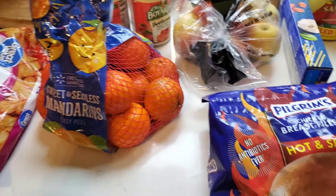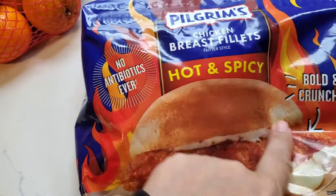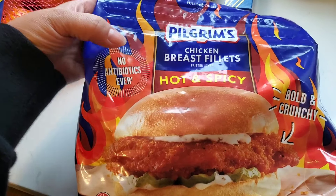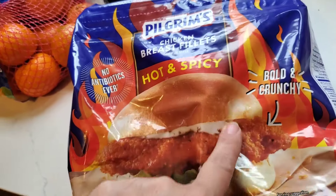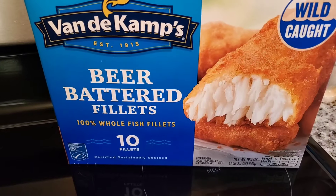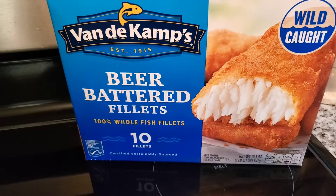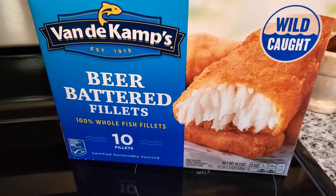It's grocery day, so I'm making something really easy — it's also a work day and I don't have that kind of energy. Dinner is going to be these hot and spicy chicken patties; we're going to make some sandwiches. I'm also going to make some beer-battered fillets because I want a fish sandwich, but some people in our house don't like fish, so we're doing both chicken patties and fish.